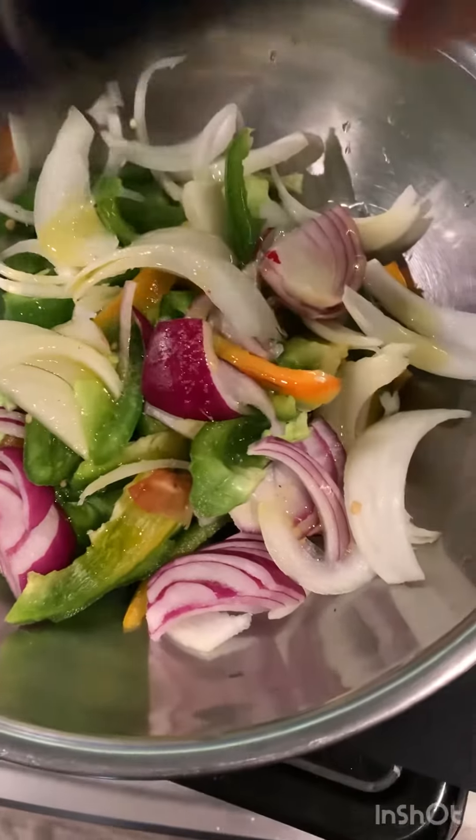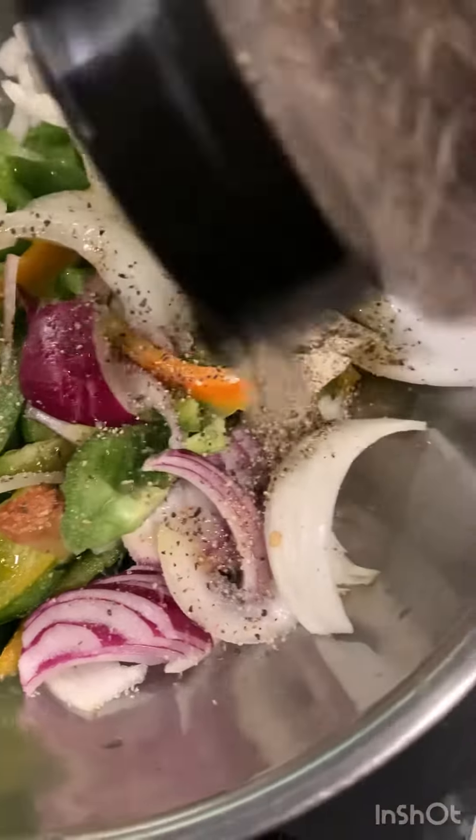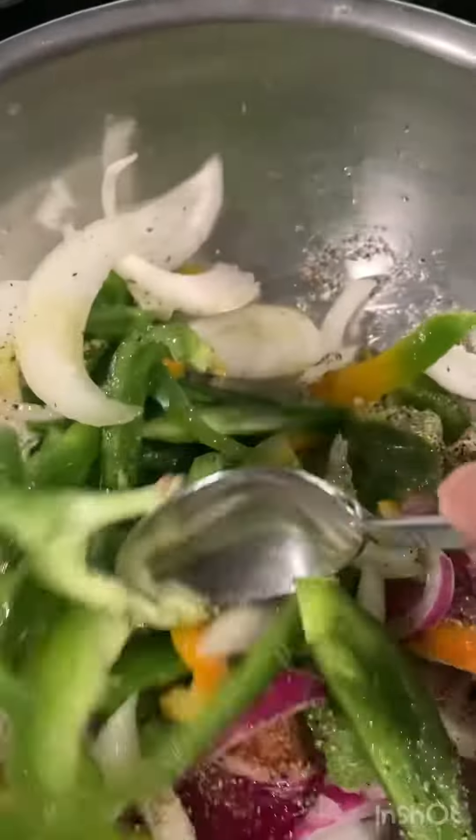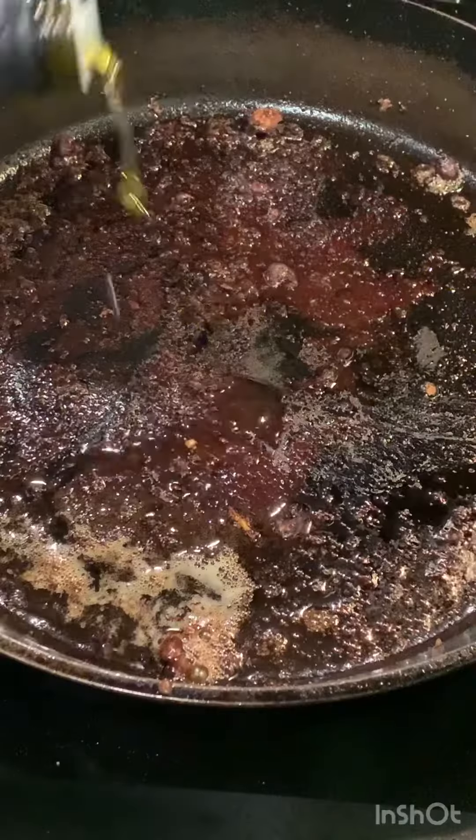All I'm adding is olive oil, salt and pepper. And now I'm going to cook in the same skillet.